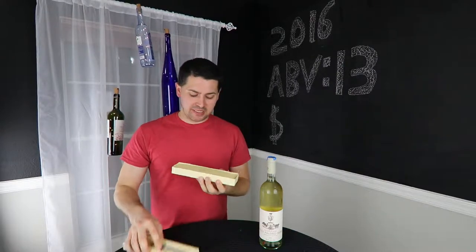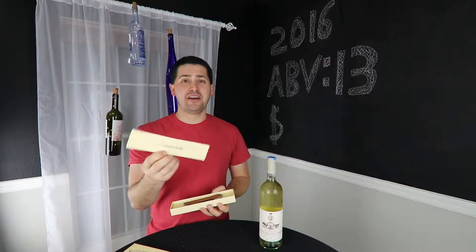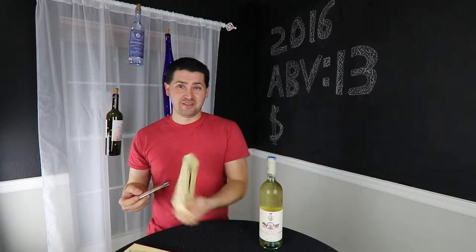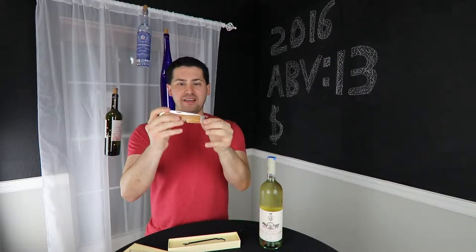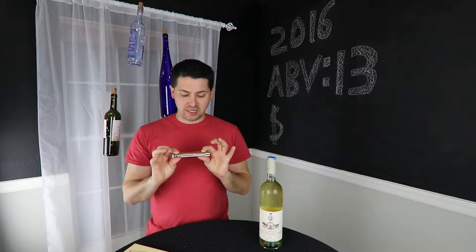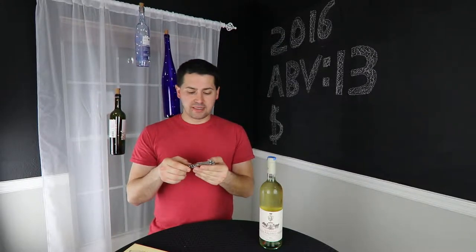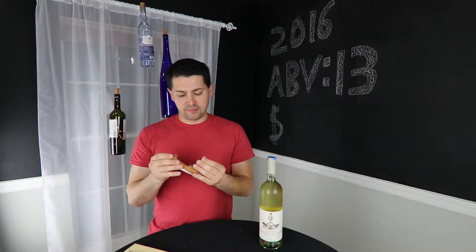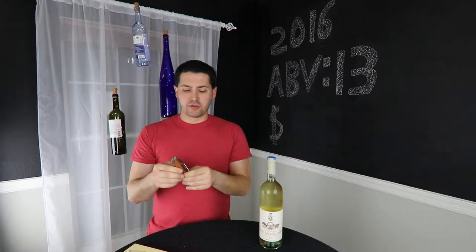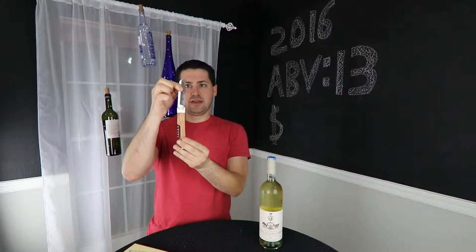Let's take a look at it. It comes in a nice case that gives some information — it says 'a cut above the rest,' and that's kind of where the packaging ends. There's a nice little form holder and the knife. The knife itself is actually very solid. It's made out of really nice hardwood, it's full tang, has brass rivets, stainless steel accents, a bottle opener, a corkscrew, and also a knife.